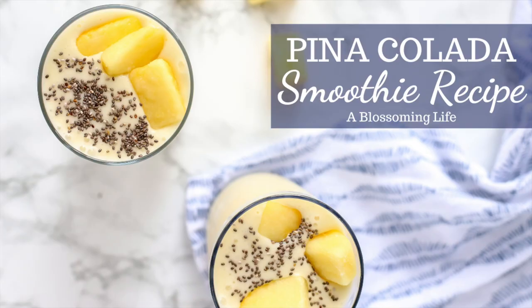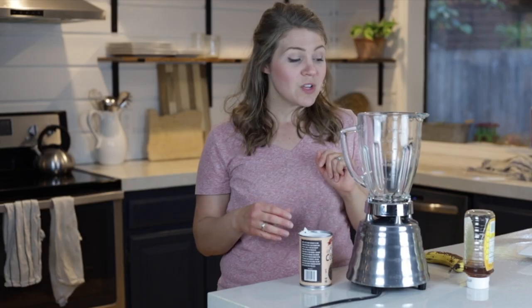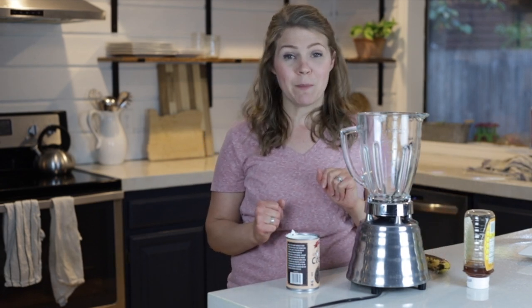I think it has to do with the coldness and also a little bit of sweetness. So all you need is some light coconut milk, a banana, honey, and some frozen or fresh pineapple.